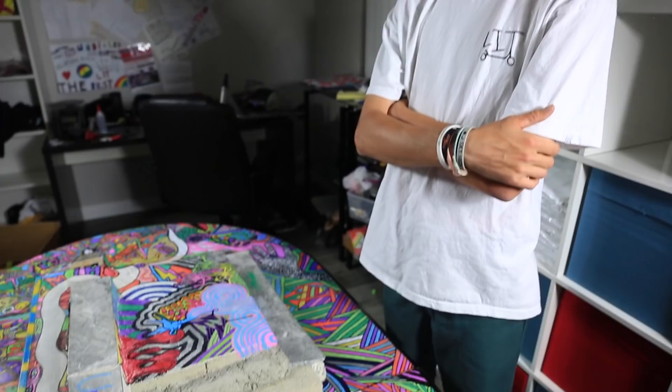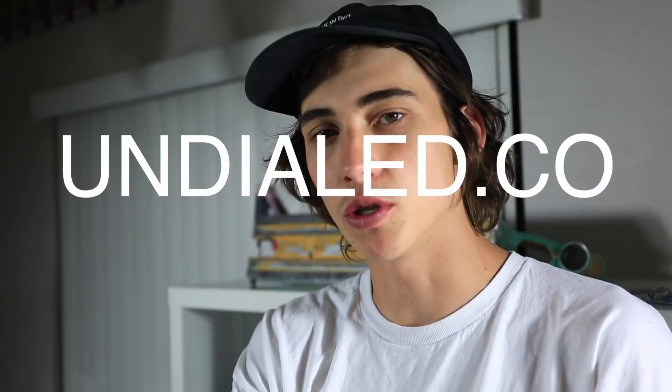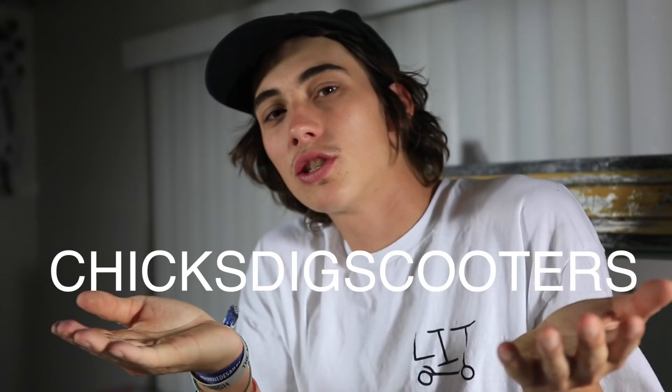Hope you guys enjoyed those two clips and this fingerboard park. If you are a personal friend of mine and you fingerboard, come by and skate this sick skate park — you'll absolutely love it. It's actually really tight and it's all made by hand by the people in this house. Hope you guys enjoyed this video — make sure to go to undialed.co and pick yourself up a shirt, they're very limited so don't miss out. Also until Easter there's free shipping on the website, use code 'chicks dig scooters' and you can save some money. Make sure to like, share, subscribe — peace out.